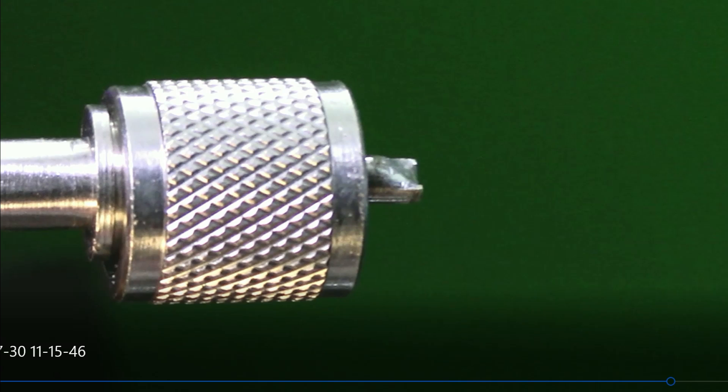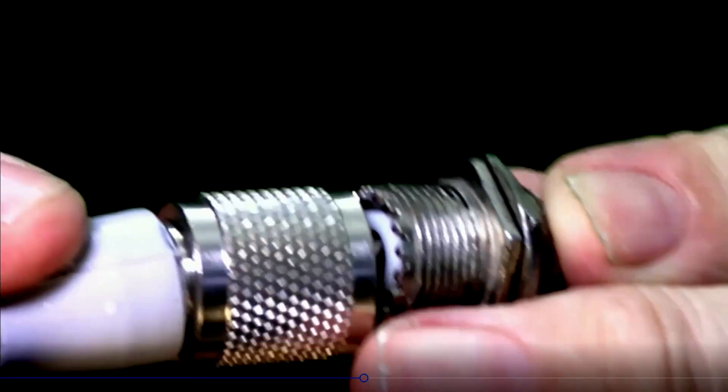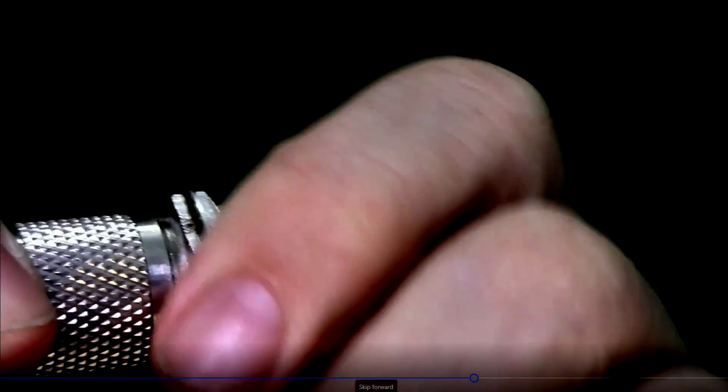Let me show you a picture of that. Okay, there's a standard SO-239, the kind that would go onto the back wall of a chassis, or perhaps an amplifier or switch. I've run the barrel down as far as it will go, and it's not secured to the coax connector. You can rotate the thing.